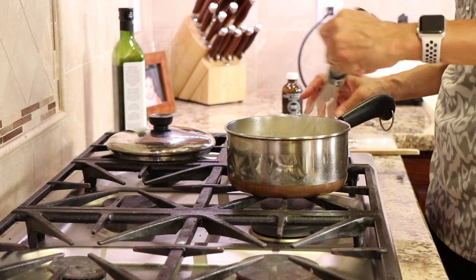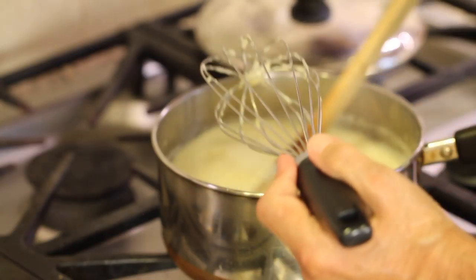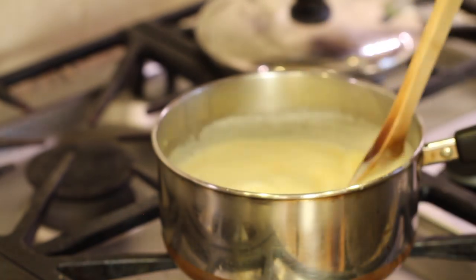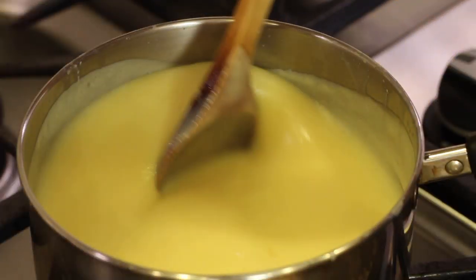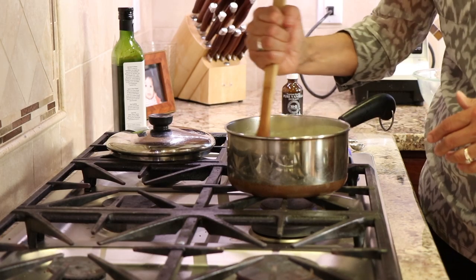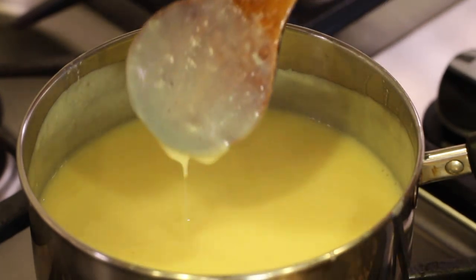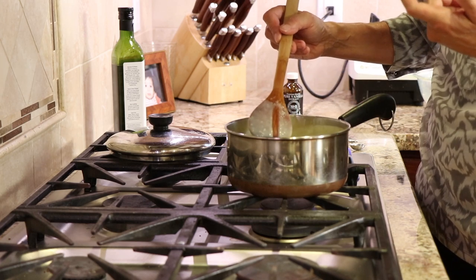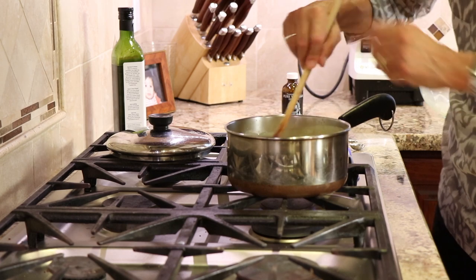With the temperature on medium low, cook this for about 10 minutes or until it coats the back of a spoon — the eggs need to cook through. You can see how it's gotten pretty thick. I've been stirring it constantly; I don't want it to burn. Take your finger and draw a line across the back of the spoon — if the line holds, it's ready. Give it a taste — it's delicious! Then we'll turn the heat off.